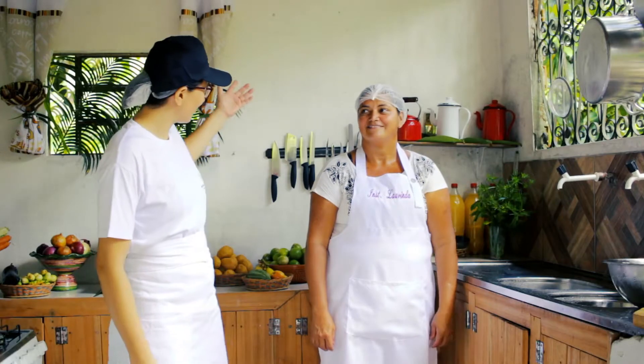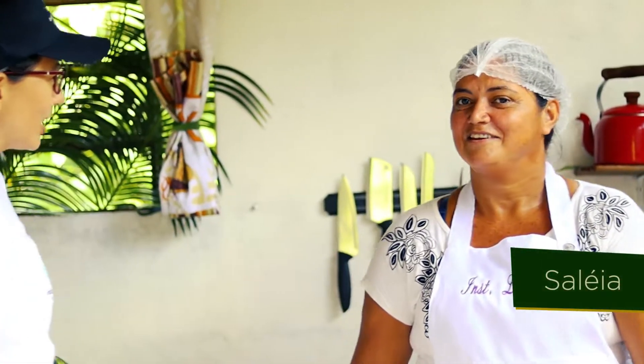Sejam bem-vindos à cozinha do Instituto Laurinda, Amazônia, aqui no meio da floresta. Estou aqui com a minha colaboradora, Saleya, e nós vamos fazer o pato do tucupi. Bora para a cozinha? Bora fazer esse pato!